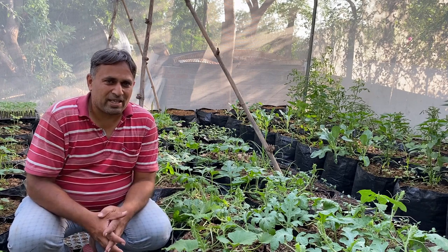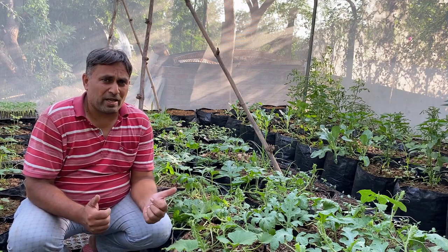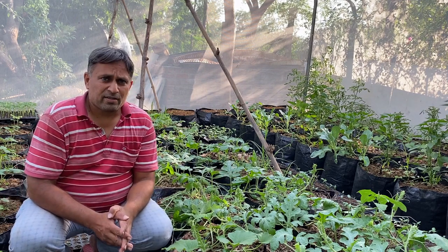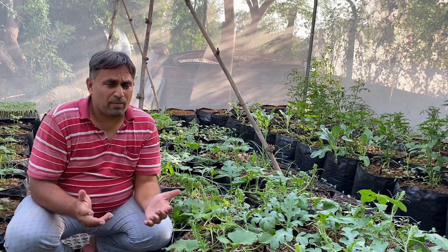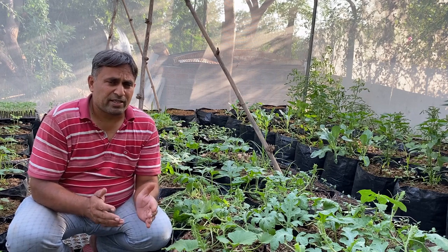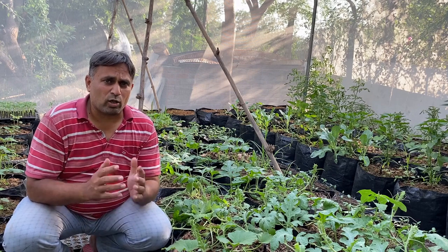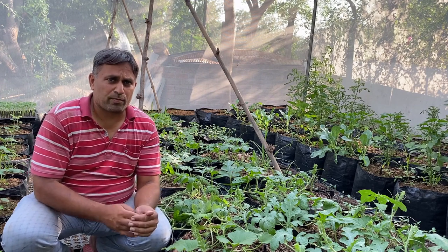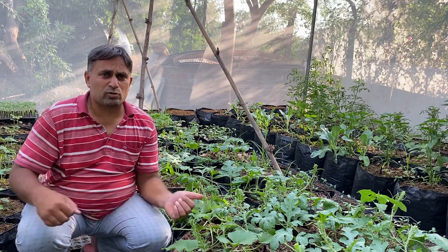Hello friends, welcome again to my channel Organic and Hydroponic Urban Grow Pro. Today we will talk about how to grow melon vertically. Normally melons are grown in ground conditions and the vines spread on the ground. Because the fruit is big in size, it is difficult to support them and do the trellising work. But when we grow in a small space like a home garden or terrace garden, growing them vertically up allows us to accommodate more plants and more melons in a small area.